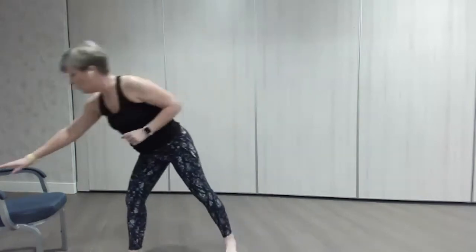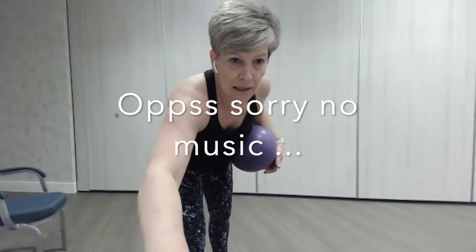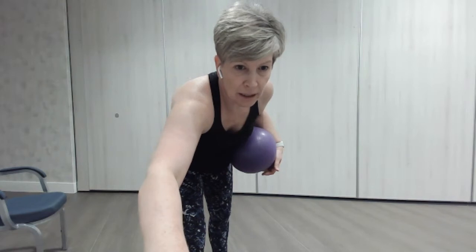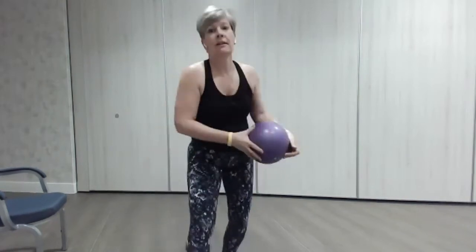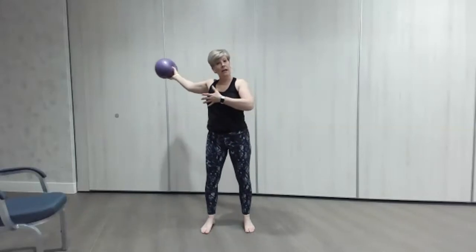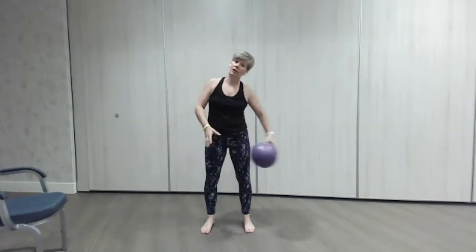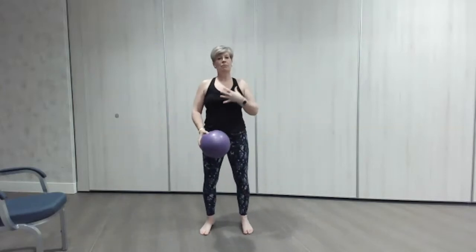Grab your ball, I'm going to pop the music on. You're going to get a little bit warmer in this one but it's good to raise that intensity just a little bit. The music will count us in. Just to remind you: chest opener, chest opener, side reach, side reach. Are you ready? Lovely deep breath.